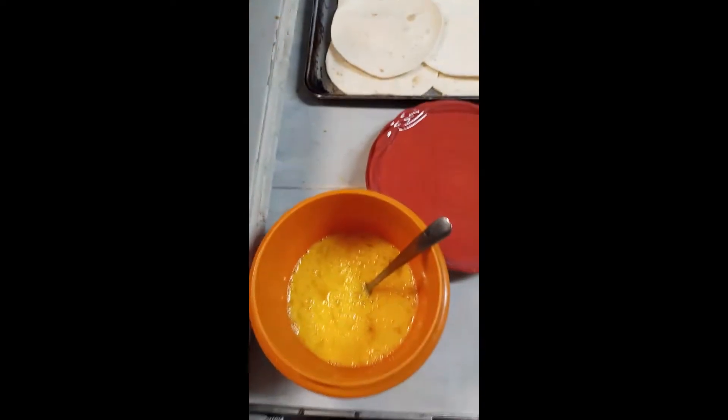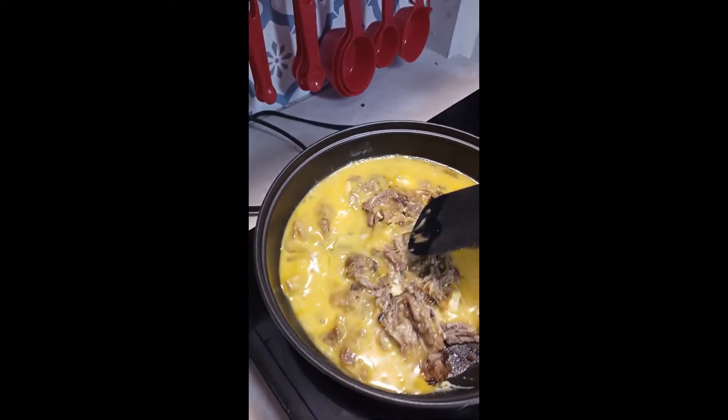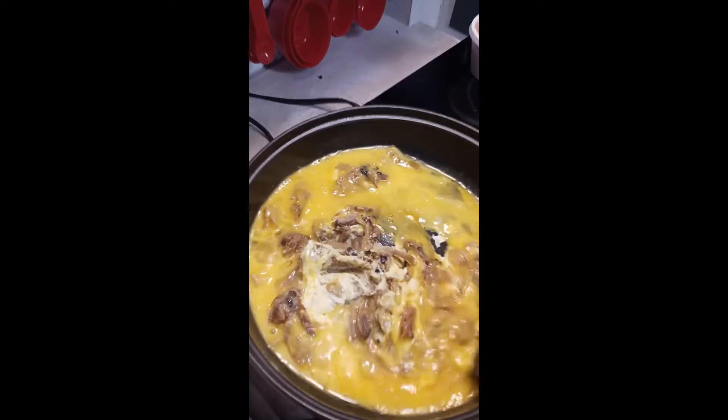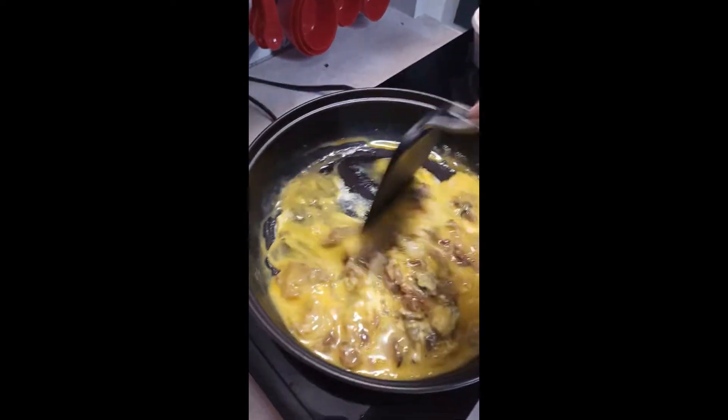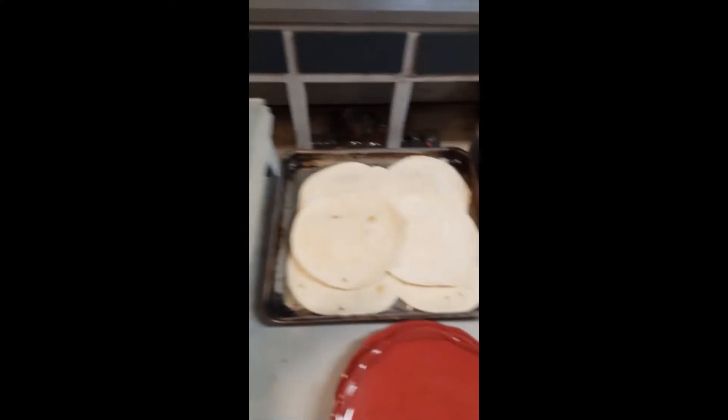I'm making some barbecue breakfast tacos with pulled pork that we bought from a barbecue stand. I've got some eggs in there, some cheese, some barbecue sauce, and some tortillas.